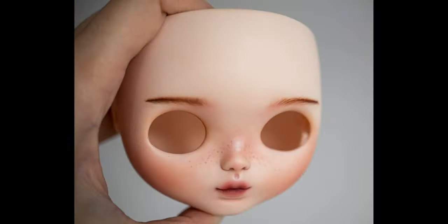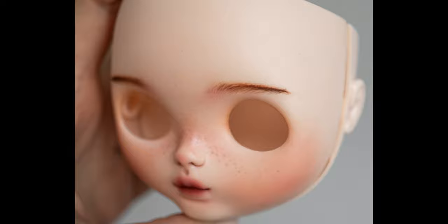After the sealant layers have dried, you can apply gloss varnish to the mouth and to the eyes too if you are working on a Monster High doll.